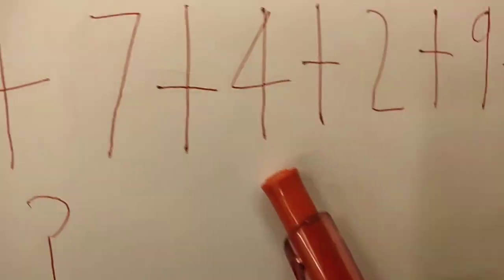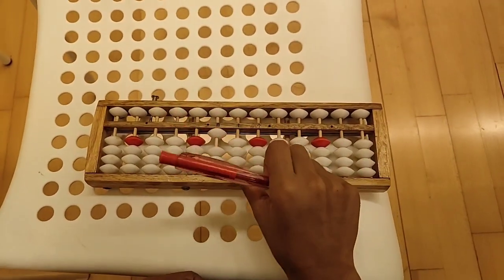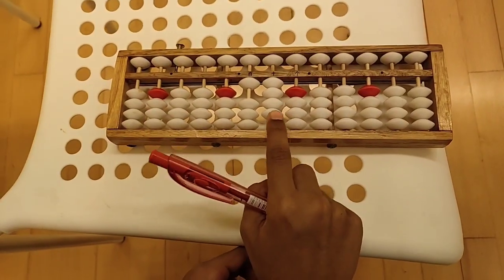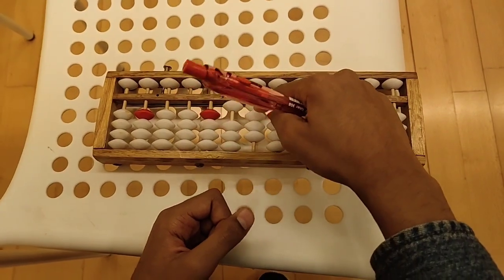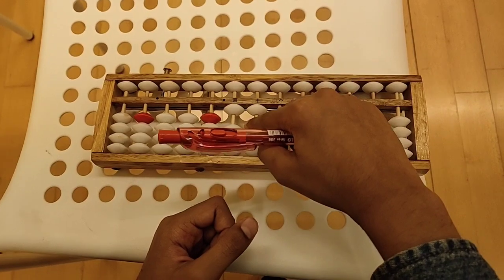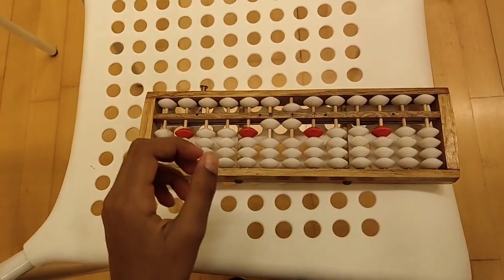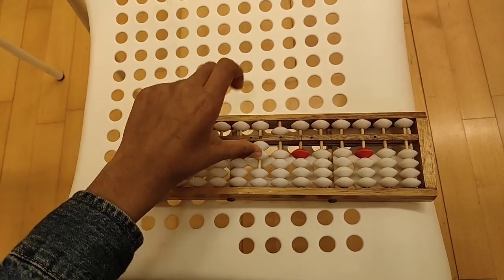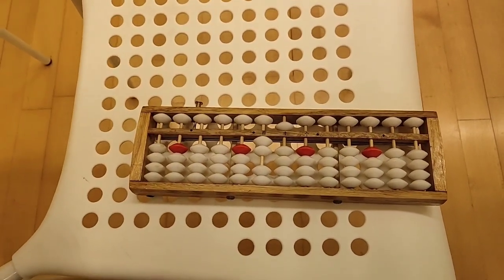The next number is plus 4. Do we have 4 beads in the unit rod? If you said yes, it would be correct. So we push all 4 beads up because it is plus 4. Now the next number is plus 2. Do we have enough beads to do plus 2? If you said no, it would be correct, because we only have one bead. So we have to take away 3 beads and then push the top bead down, because 5 minus 3 equals 2. The next number is 9, and we don't have enough beads to do plus 9. So we have to take away one of the beads down and then move one bead up in the tens rod, because 10 minus 1 equals 9.